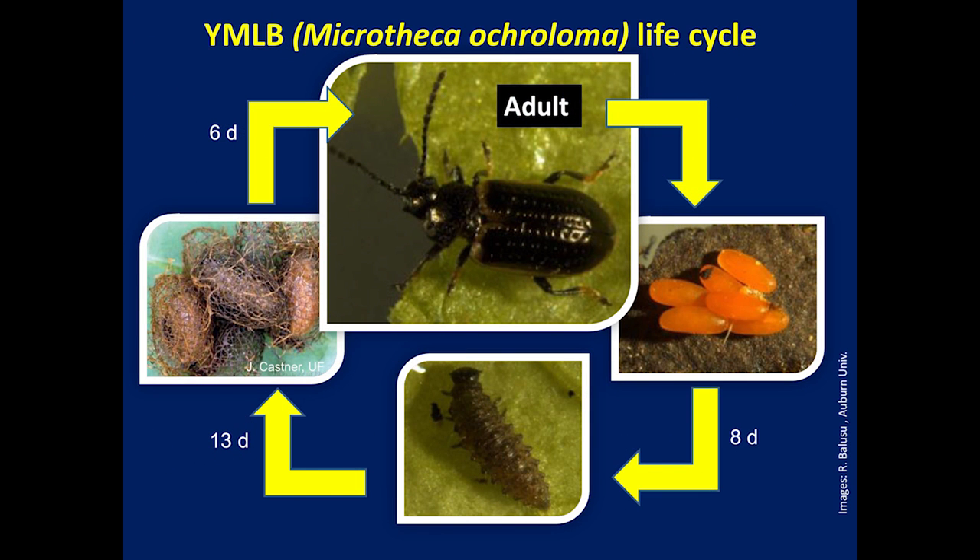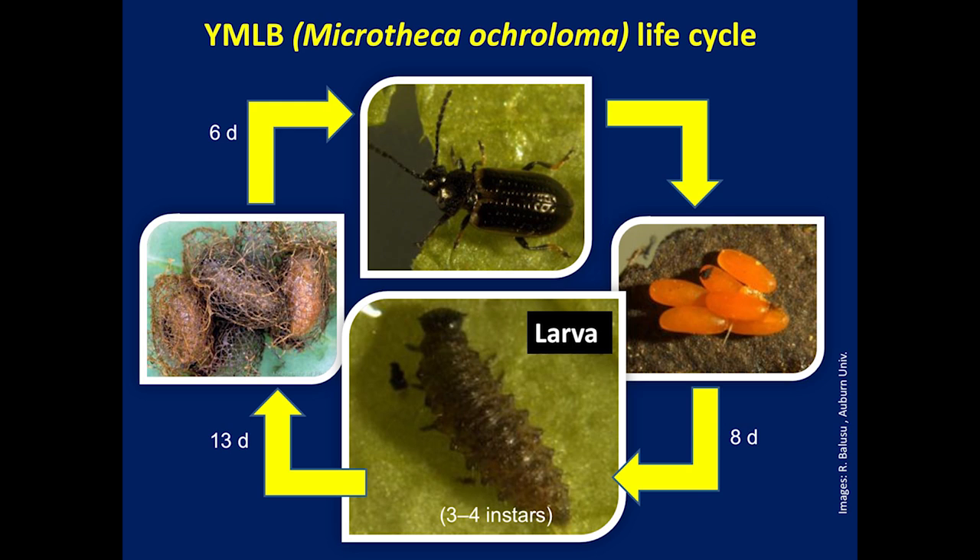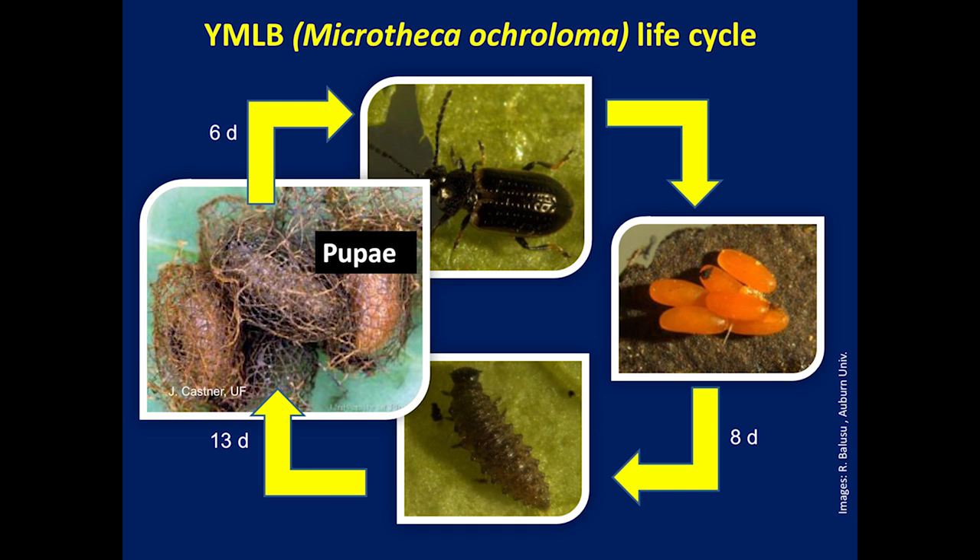The adult is a chrysomelid leaf beetle that is oval in shape and about 5 millimeters long. The body of the adult looks dark brown with a pale yellow border on the wing, hence the name. Eggs are laid singly or in small masses on the soil surface or under plant leaves. Larvae are grayish with a black hard head and many fine hairs on the body. Pupation occurs under leaves or on soil and the pupae look like debris or frass.